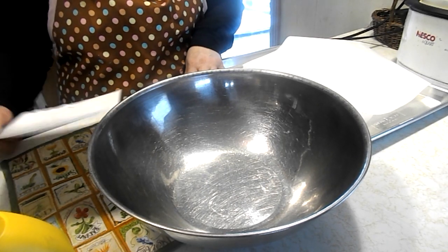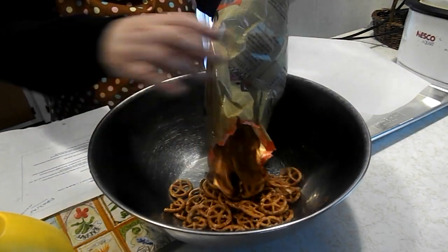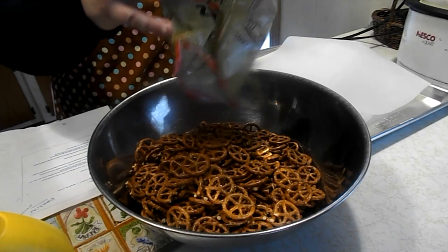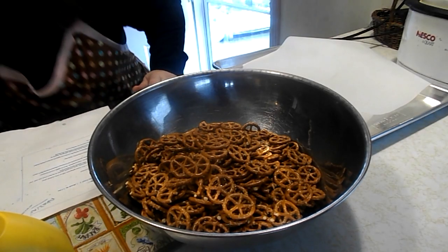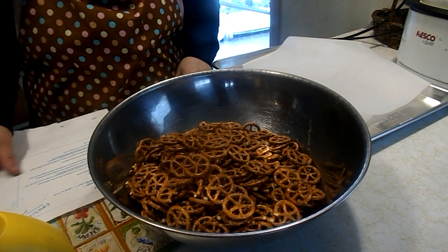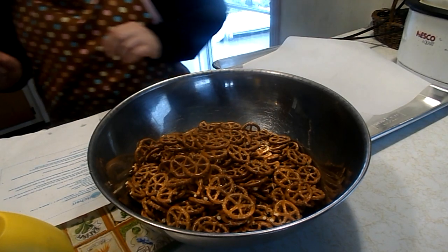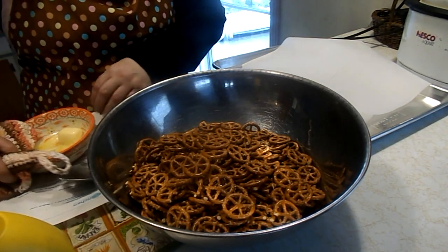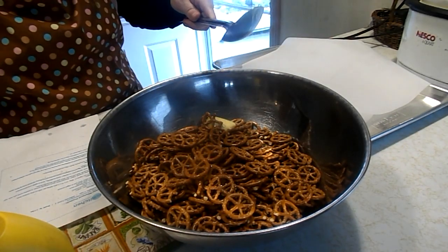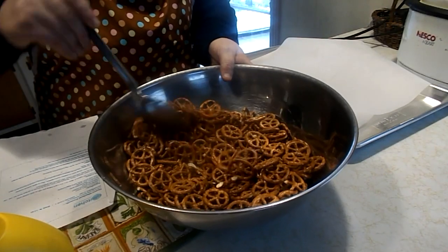You're going to take six cups of any pretzel that you like — I'm going to add this whole bag, it might have been a little more than six cups. To that we are going to add three tablespoons of butter. Now it's not all totally melted. If you had a microwave this would be really simple, but that's okay because we're going to put this in the oven. I'm just going to mix it around a little.